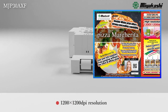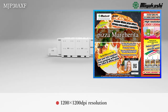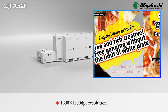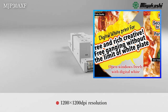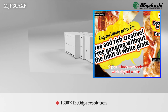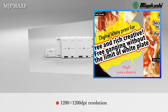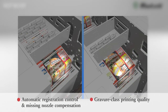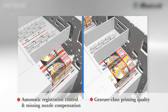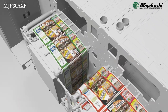The industry's top-class quality reproduces even four-point characters at 1200 dpi resolution. The digital white makes the white image variable and allows for a richer design. In addition, the double white secures robust concealment. A built-in camera monitors and automatically compensates for colour misalignment and clogged nozzles.